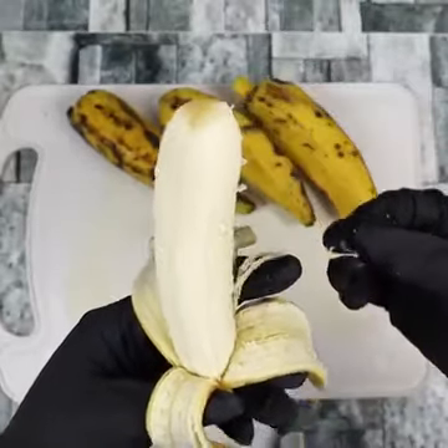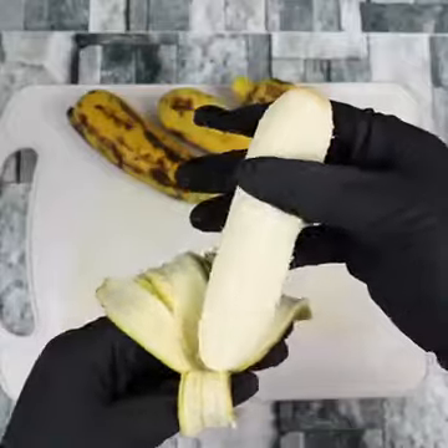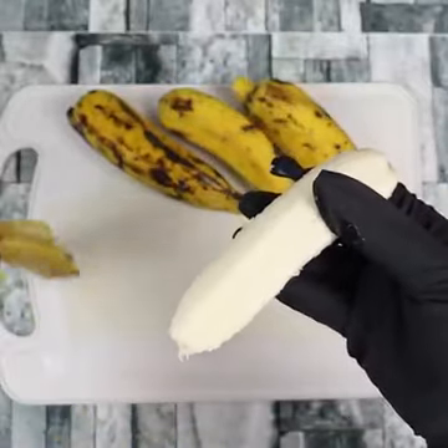Our special ingredient is the banana. Have you ever had banana tea? Did you know that it is possible to make it? That's the tea I'm going to share with you today.